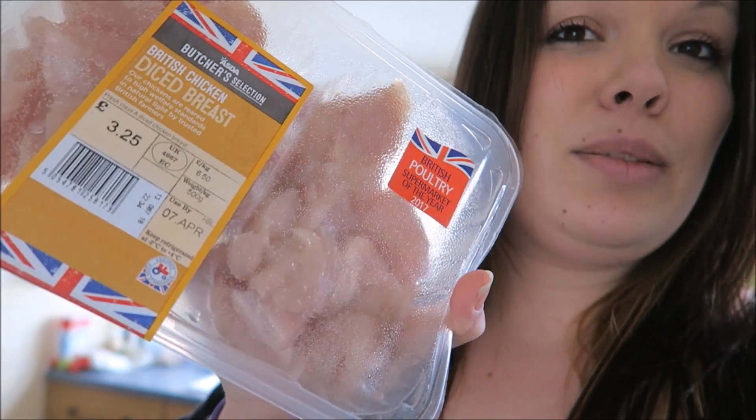Hey guys and welcome back to another kiwi recipe. Today I am going to be cooking chicken biryani, which I know some of you have been waiting for me to do. So your ingredients are going to be two teaspoons of sunflower oil, one large onion chopped, and 300 grams of chicken sliced or cut into chunks. I actually buy it pre-cut into chunks, so that's about 500 grams.